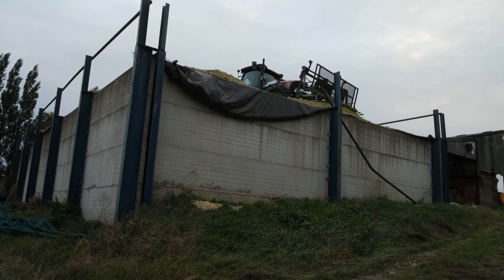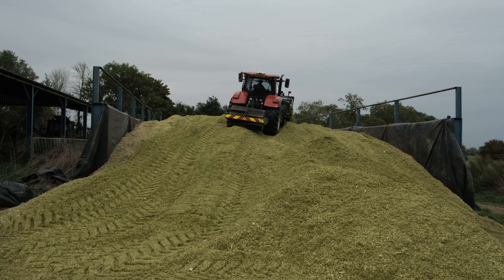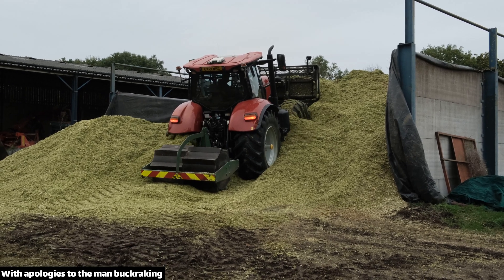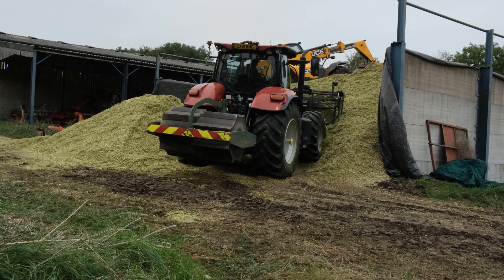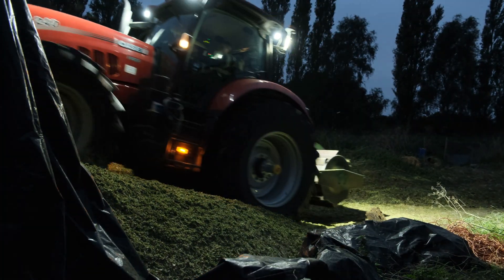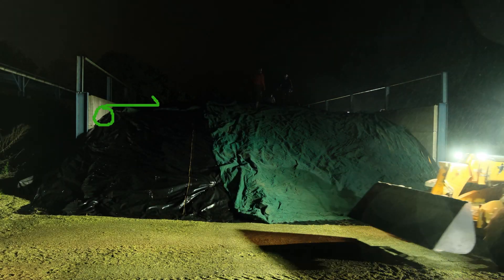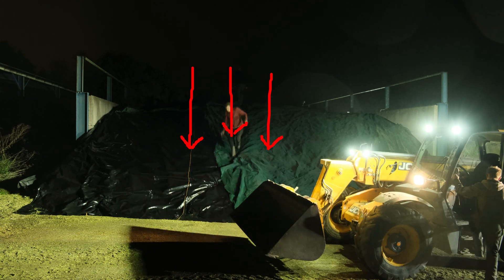As the loads keep coming in the clamp is starting to get full. But as it started getting steeper some soft patches developed and the buck rake started struggling a bit, so they sent up a telehandler to help roll it down. By the time we were getting done it had taken all day to do 50 acres and was getting dark. And by the time we were ready to put the top sheet on it was dark and raining, so there was a bit of a rush because you don't want it to get too wet.